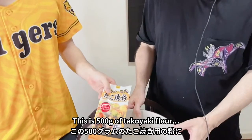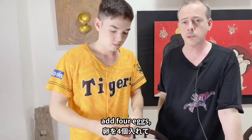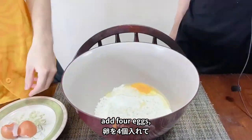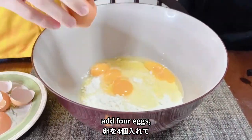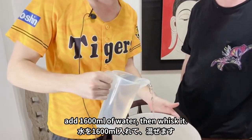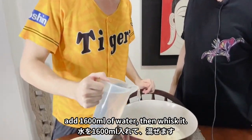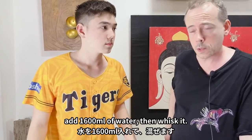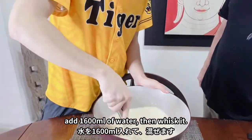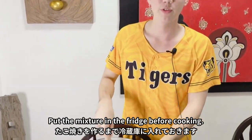This is 500 grams of takoyaki flour. Now we need to add four eggs. After the four eggs we add 1,600 ml of water - 800 ml now and another 800 more. Now Kai is going to whisk it. After whisking, put it in the fridge before cooking.